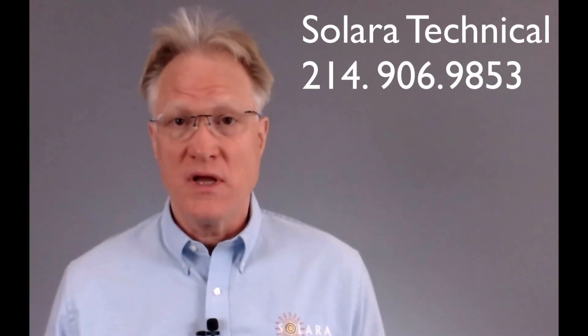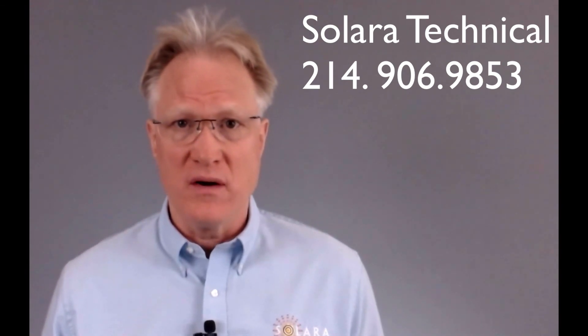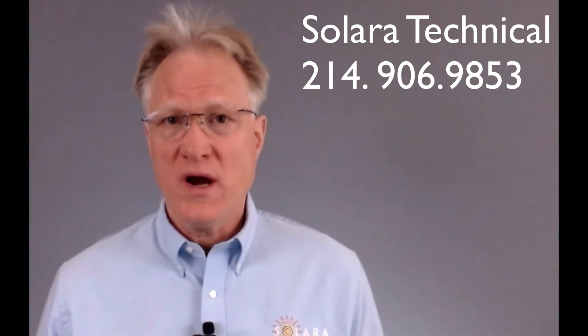Please remember, if you need help with this product line or anything related to power, give us a call. We're here to help.